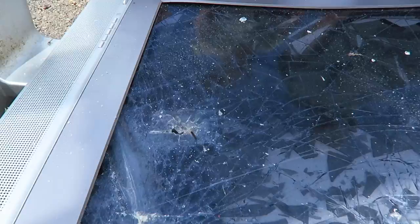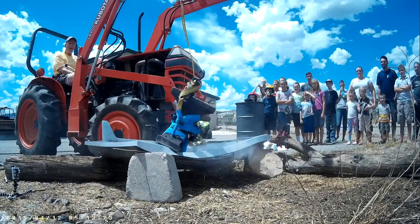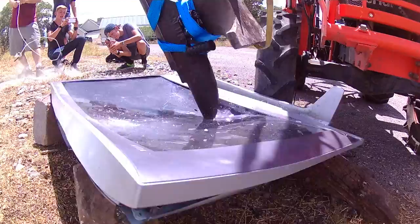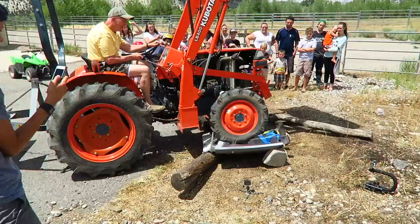One hole there, man. This thing is strong. Attempt number three — we've got to put a hole through this thing. That looks good to me, here we go. Oh yeah, that was better! Just drop it. Go ahead and just drop your bucket, actually just run it over.